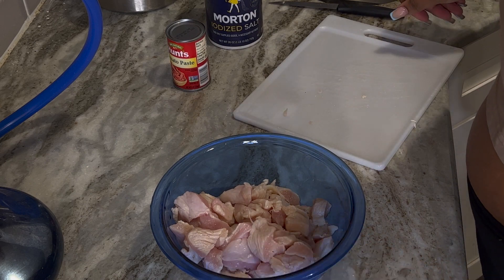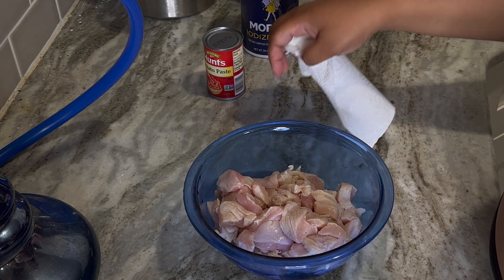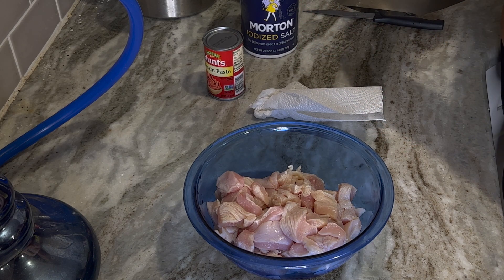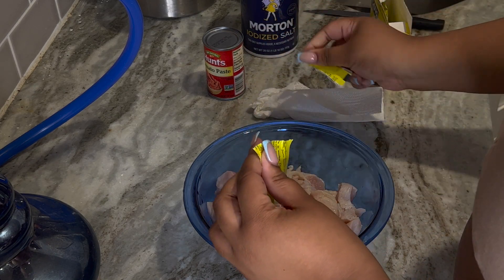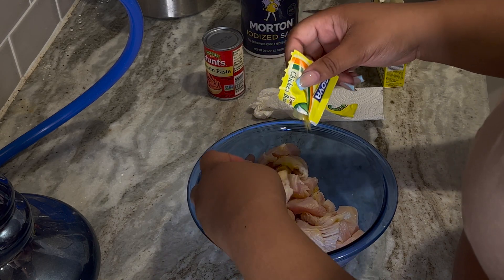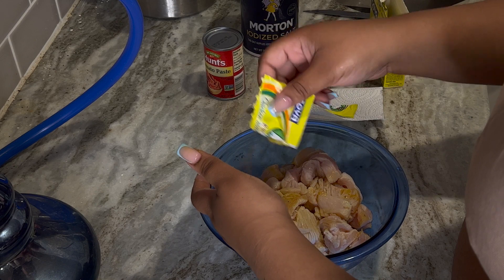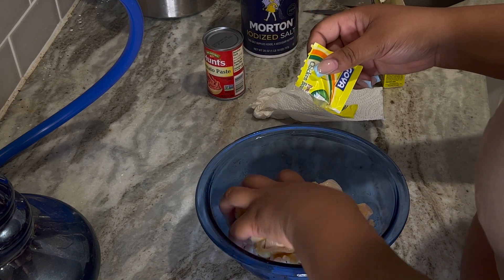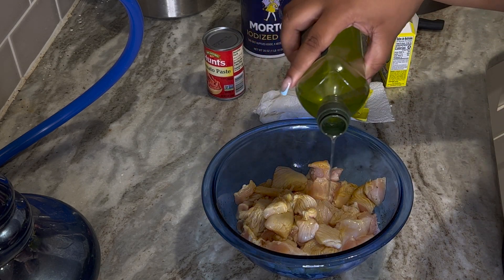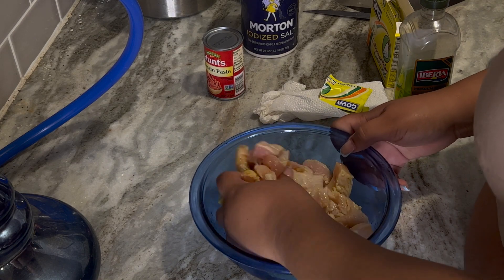When it comes to seasoning, I say just do whatever feels right — I don't have any measurements, just whatever I got is going in there. I'm going to add a packet of the chicken bouillon seasoning to give it a nice chicken flavor. I'm going to try to mix it as I go so it doesn't just sit on top. Next I'm going to add some oil — this will ensure that the chicken is a little crispy when I cook it and that the seasoning is mixed in well.